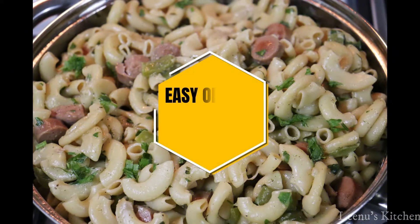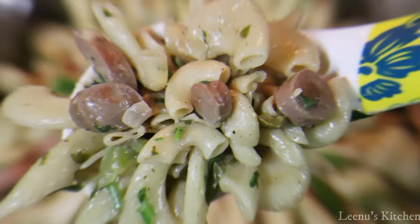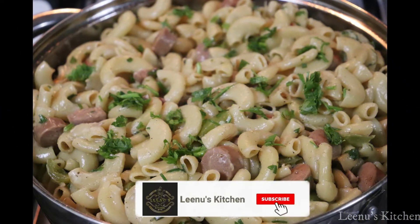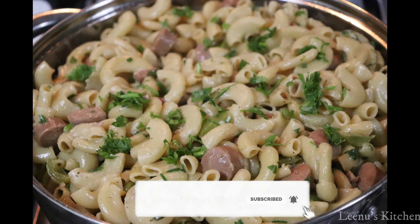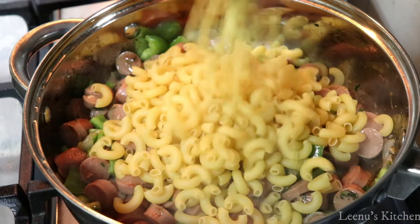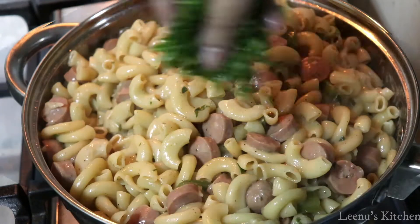Hi friends, welcome to Lido's Kitchen. This is an easy recipe in a pan with sausage macaroni. You can eat it as a separate meal — it's a quick meal you can also eat cold.